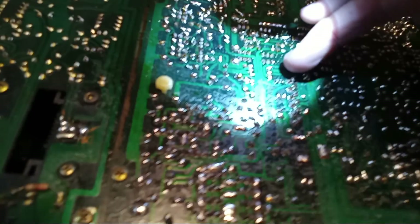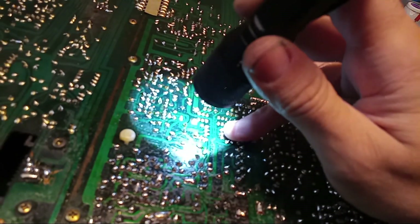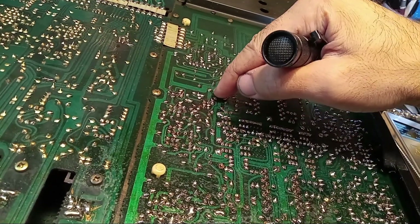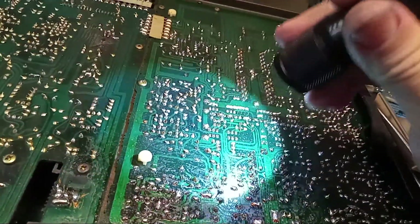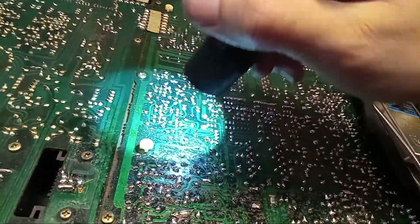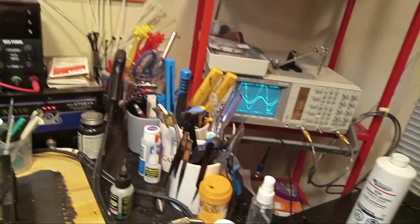It took me a while, and God knows if I'm even going to be able to show this on camera, but there is a hairline crack running from about here up to here that's passing through the traces. The only way I could see it was by putting a flashlight on it and flexing the board — I eventually saw the crack moving. And sure enough, it's right in the problem area. That's why this is totally inconsistent and only starts working when you start pushing on the board.